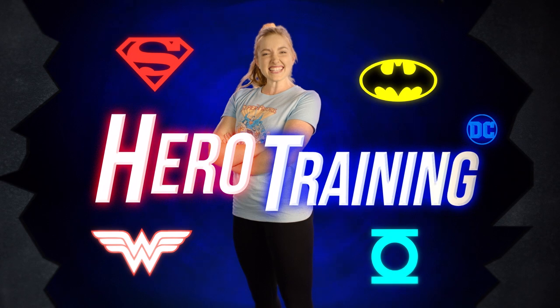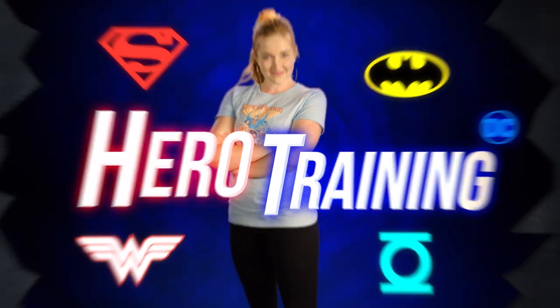The DC Super Friends need our help. Are you ready for your hero training? Welcome to DC Hero Training. Hello, and welcome to today's hero training. I'm Lainey, and today we are going to join the DC Super Friends and help them save the day.